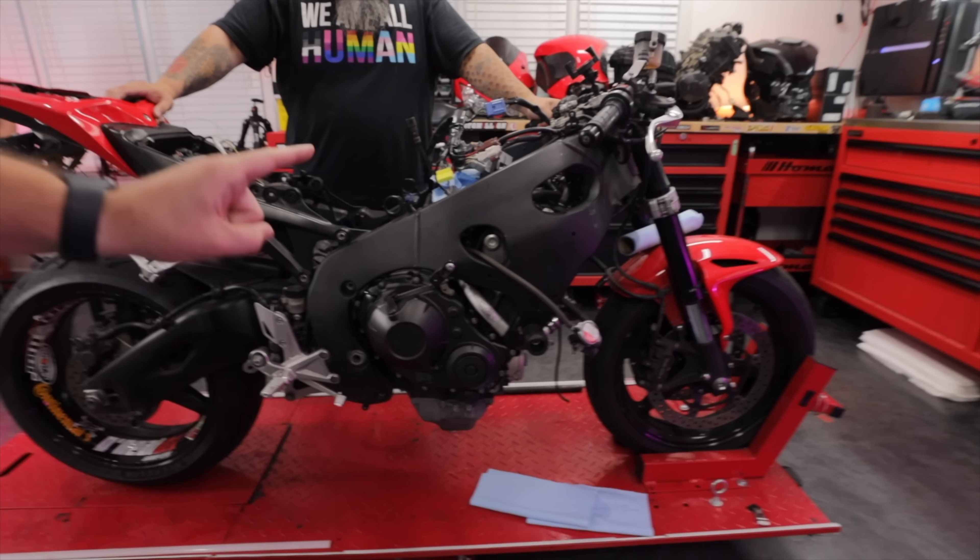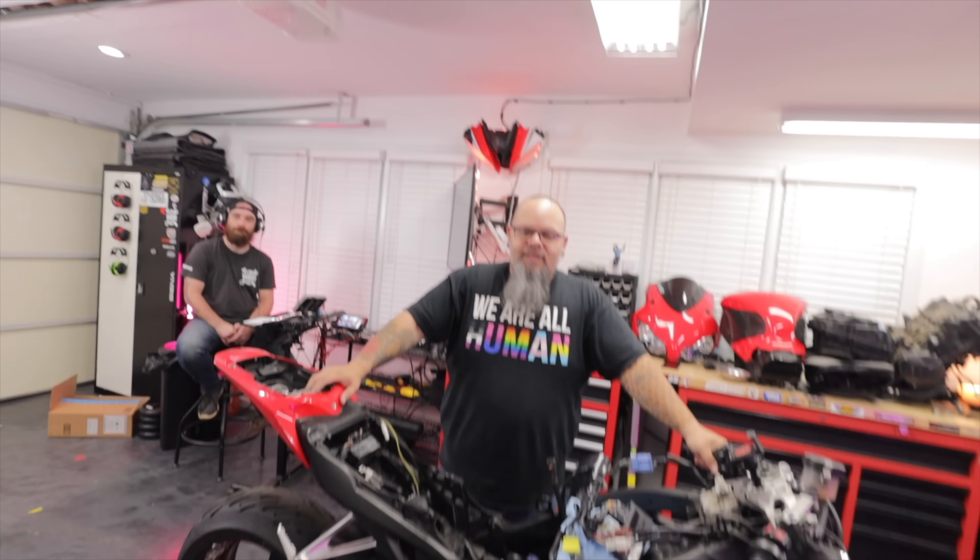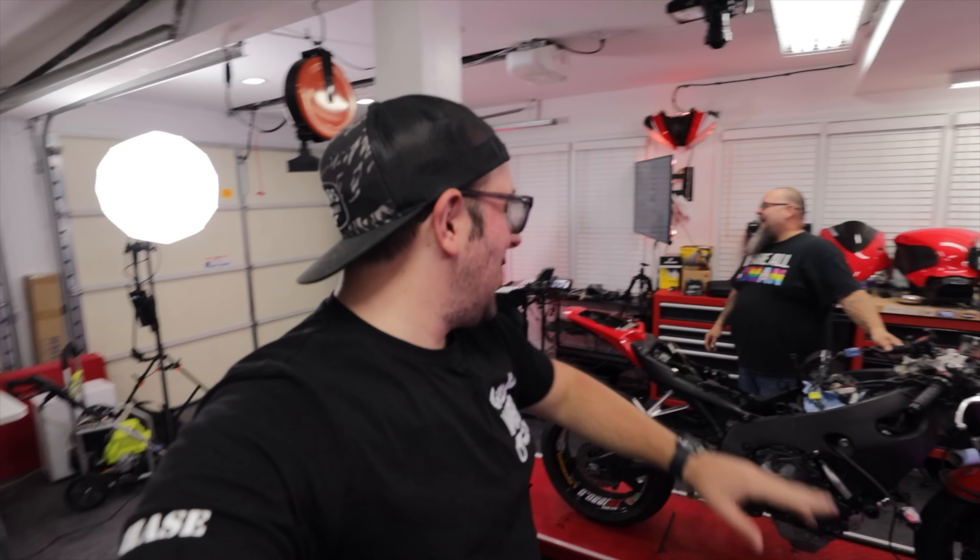What's going on ladies and gentlemen, Chase on Two Wheels here, and today on the Wrecked Bike Rebuild Garage Show, Brian and I are going to remove the engine from our CBR 1000 Street Fighter build. The goal of today's episode is to get the engine removed. If you didn't see the last episode, we took the oil filter out bone dry, so we're all curious what the hell is up with that. We're going to show you a cool tool you have to have to get this engine out.